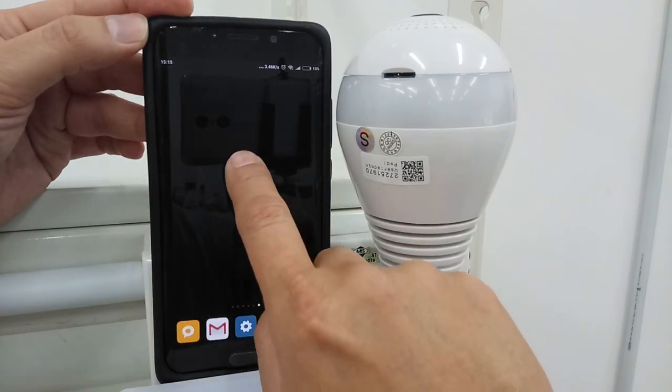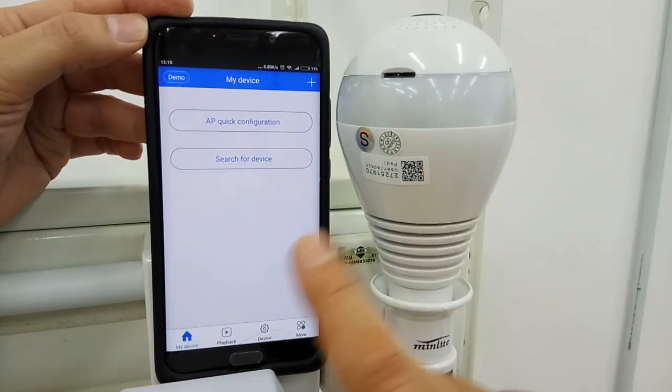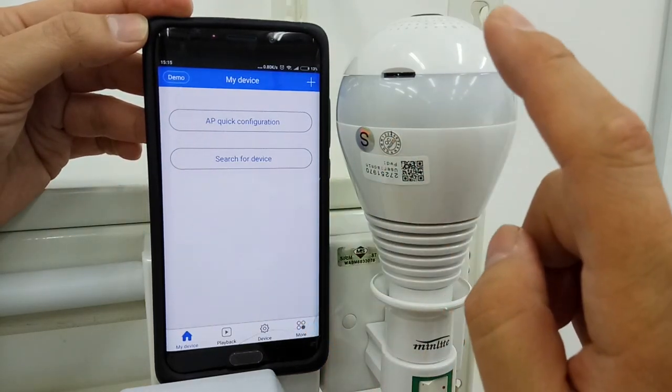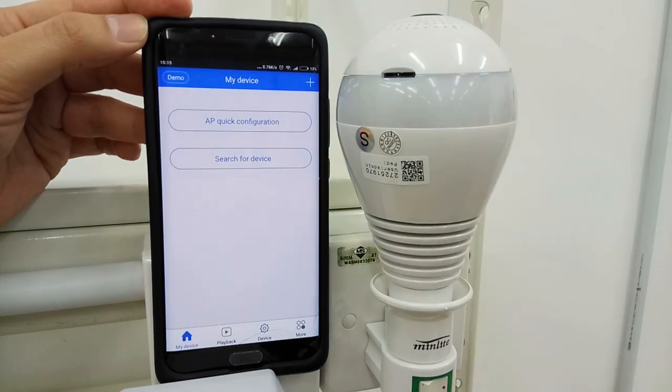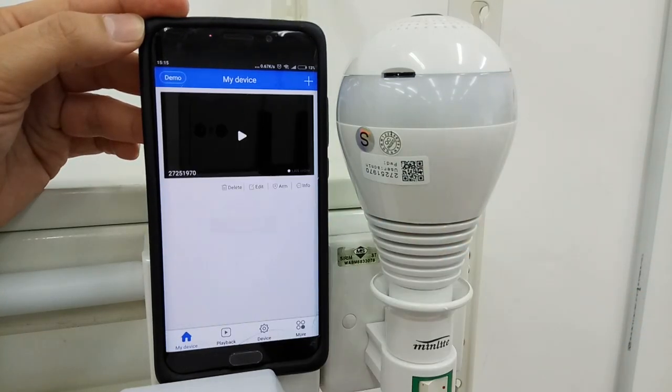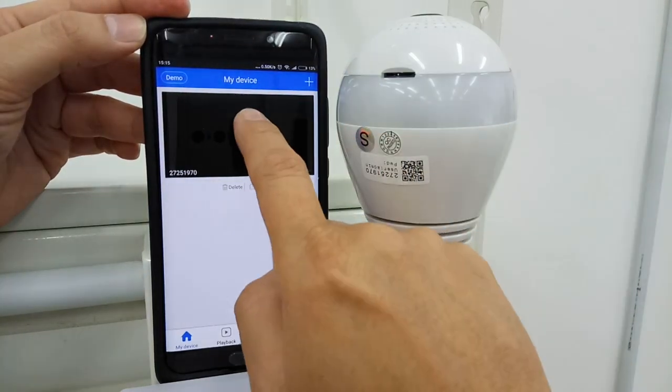Once connected, open the v380 app. This is access point mode — access point means your phone connects with the BUB Wi-Fi hotspot, not the internet. Search for device and click on it.